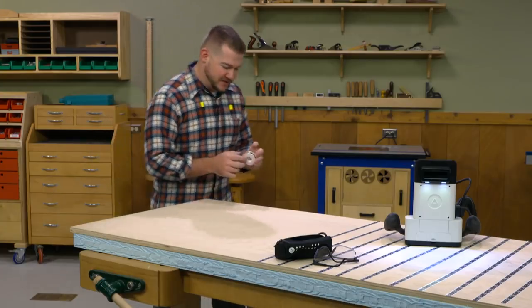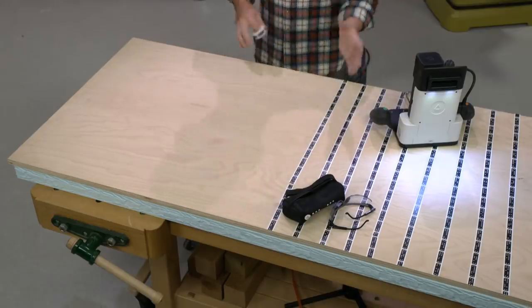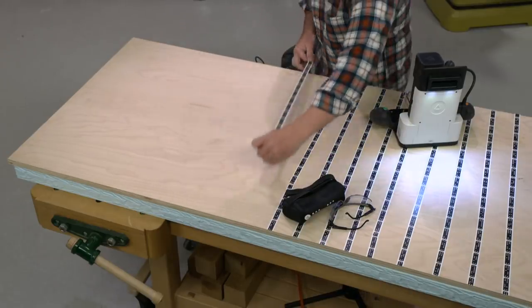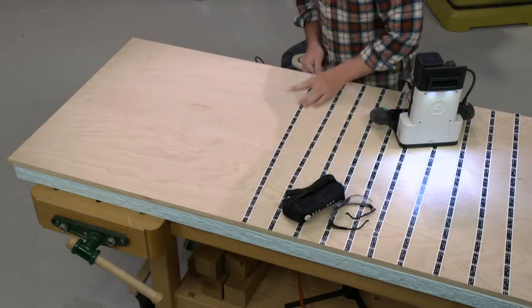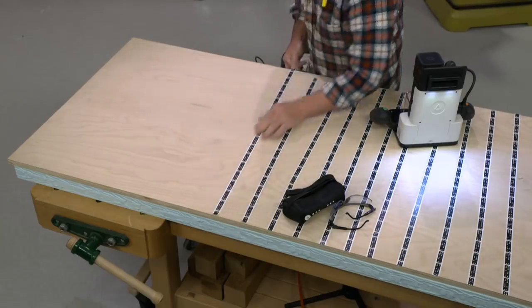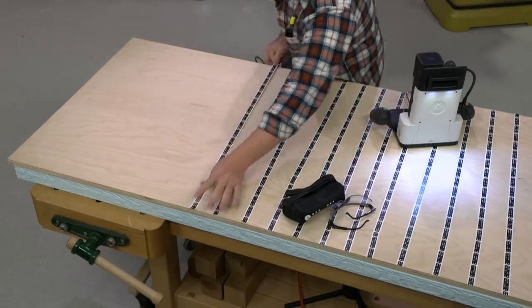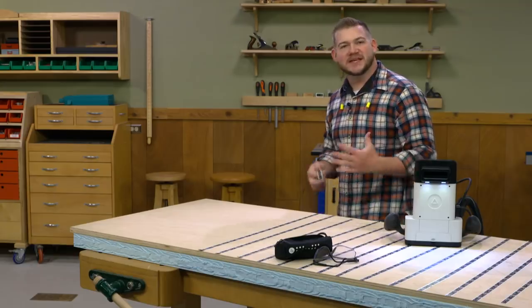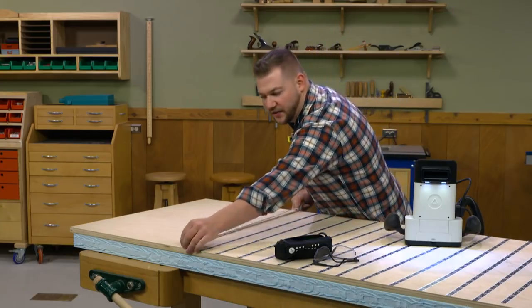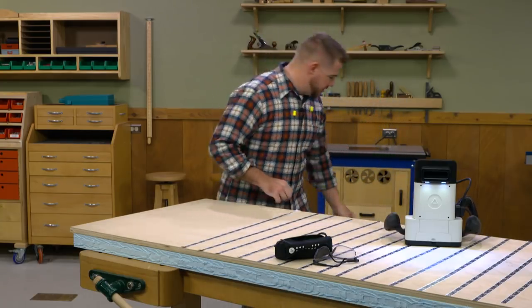The next thing we need to do is apply this domino tape. You can see I've already started that on half the sheet, so I'm going to finish this out quick. The thing about this domino tape is it doesn't have to be terribly accurate. You just need to put strips every three to four inches, and the order that the tape's down doesn't matter. The tape doesn't even need to be parallel to one another.